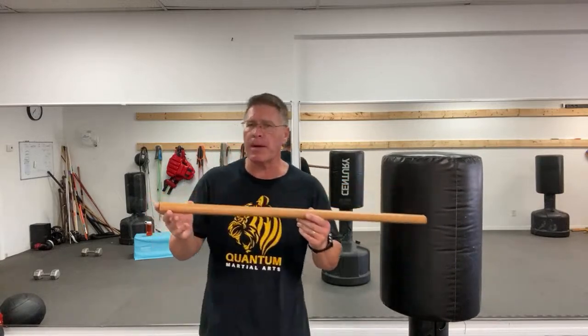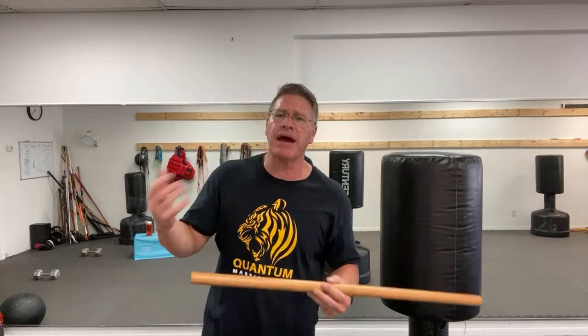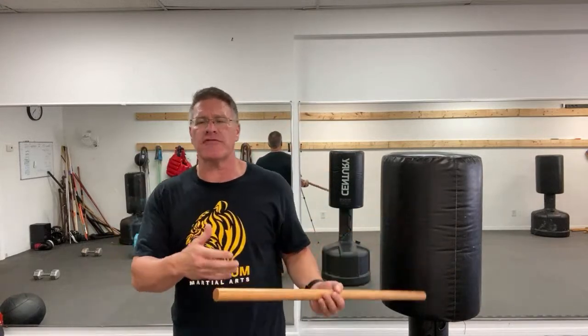Then you can simply step in with a lunging motion — with two hands on your stick, you're going to be able to hit very fast, very hard. That's why this is a great prepper self-defense tool. Prepare so you don't have to panic; prepare so you don't perish.